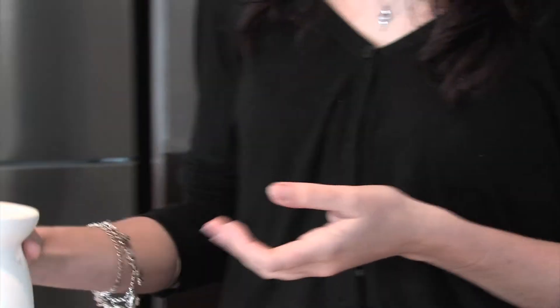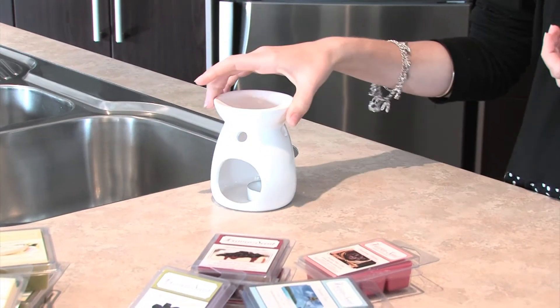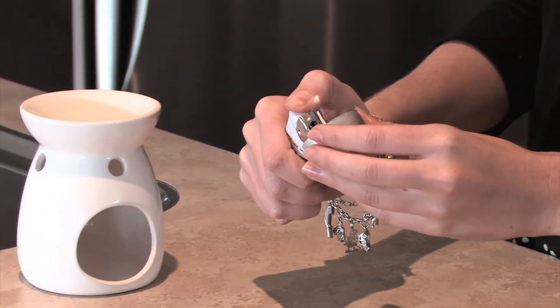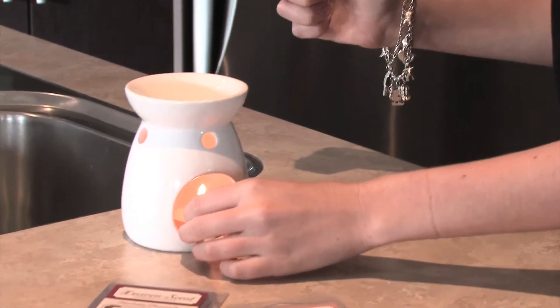This is our traditional tea light melt warmer. Light the candle and place it in the base of your warmer.